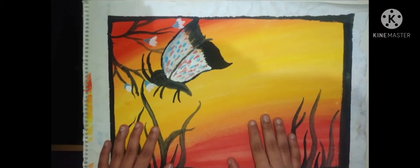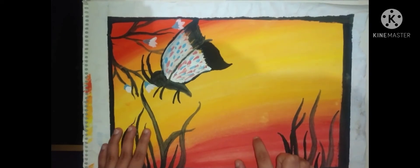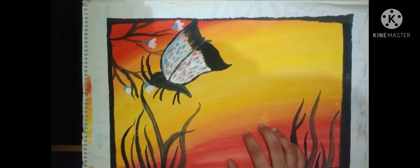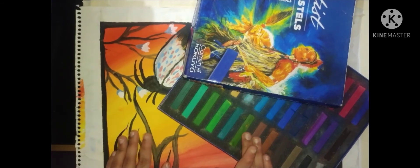Hey guys, welcome back to my channel Articon of Shita. Today I will be recreating this painting but using my soft pastels. So these are my soft pastels, and without wasting any time, let's get into the video.